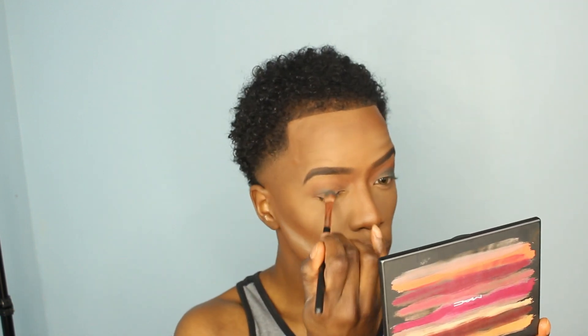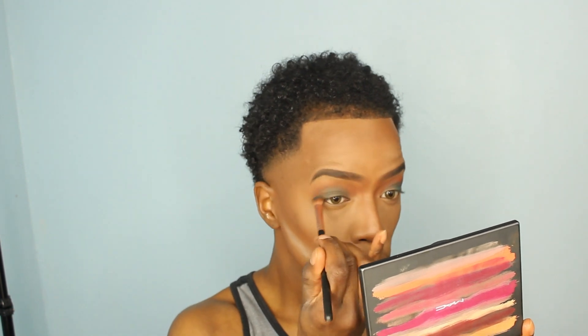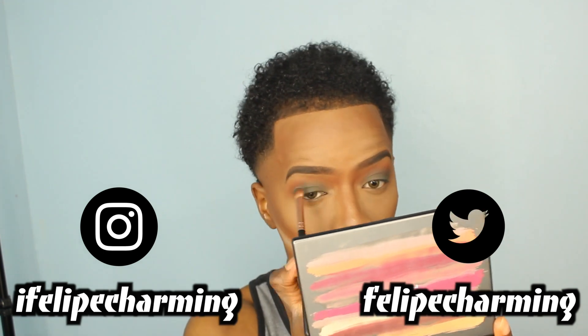I'm really into super soft, subtle, wearable, classic, timeless-looking makeup — not necessarily effortless, but really blended out, sun-kissed kind of looks. I went ahead and dipped into the Makeup Geek eyeshadow palette using the shade Seize the Day all over my lid, then took the shade Time Travel directly on my lid, which gave me the blue smoky eye kind of moment I was going for.